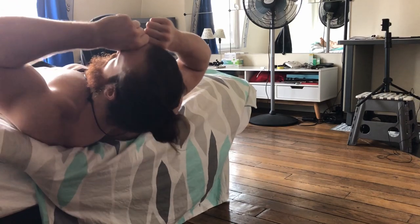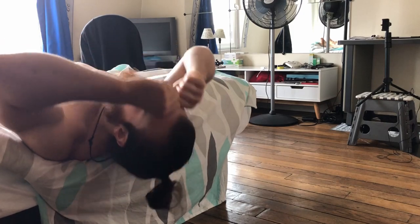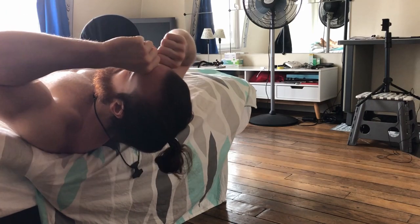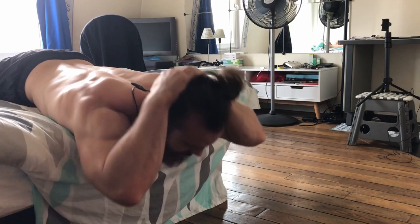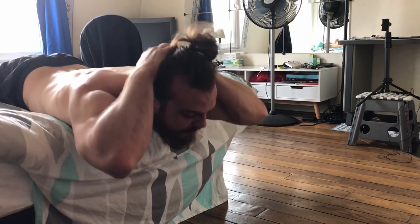For the neck curl and neck extension, you can simply use your hand weight — just place your hands on your head. This adds a few kilos, then just curl away with the same double chin motion. You can do the same for the neck extension by placing your hands on the back of your head. Do not push your head into your hands too hard — just do your neck extension normally and you'll be fine.